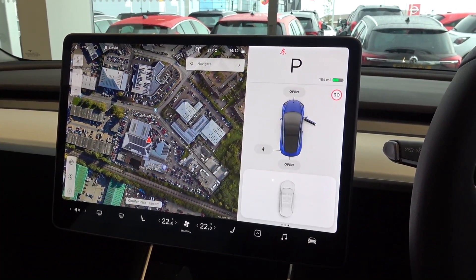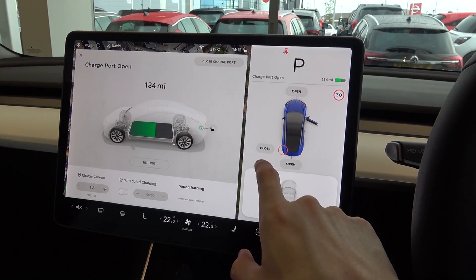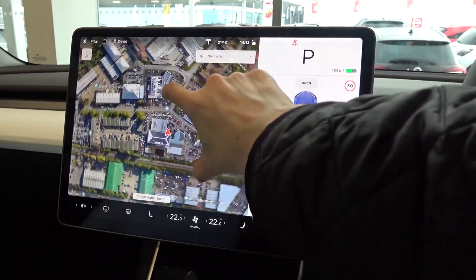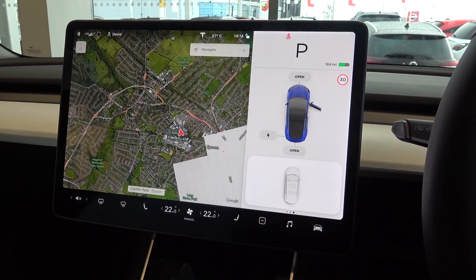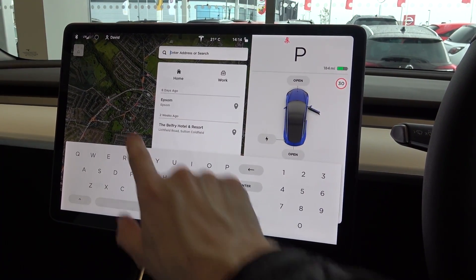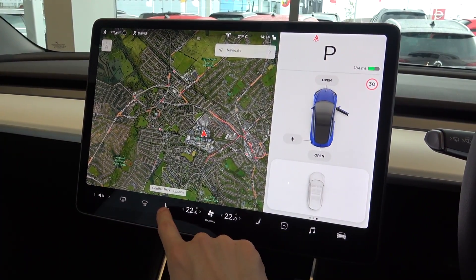The front and back boot lids and the charge port flap can also be opened here. Now moving to the main display, we start with the very responsive sat-nav. This can be manually adjusted to find a desired location or points of interest, or a specific destination can be manually input or selected from previous destinations. This satellite map, with traffic visualisations, comes with the premium interior option.